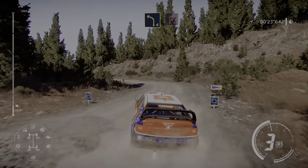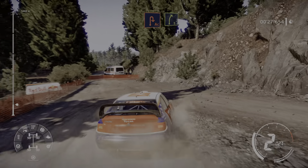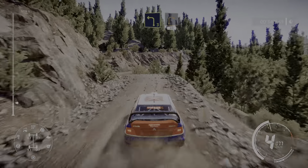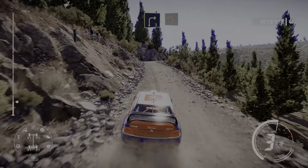Left 4 30, left 4 short, brake for acute hairpin right, bumpy, and right 5, and left 3 short into right 2 short 60.